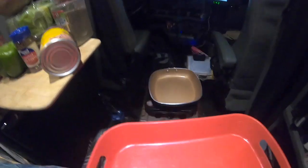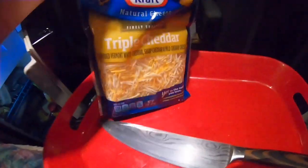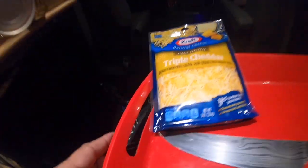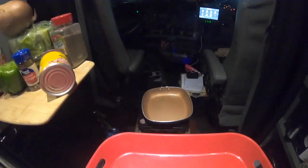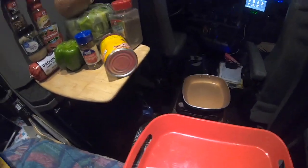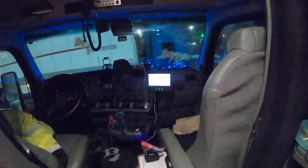We've also got some triple cheddar cheese mix to go on top. You can do guacamole, salsa, pico de gallo, and whatever else you want, but this is a basic truck cooking setup. We're going to get prepped and show you stage by stage, step by step.